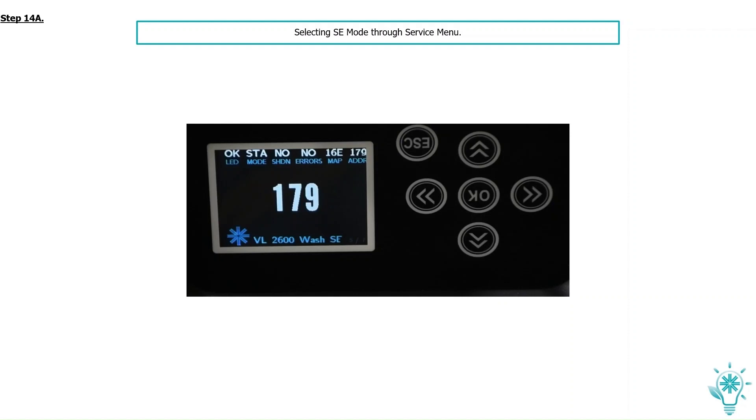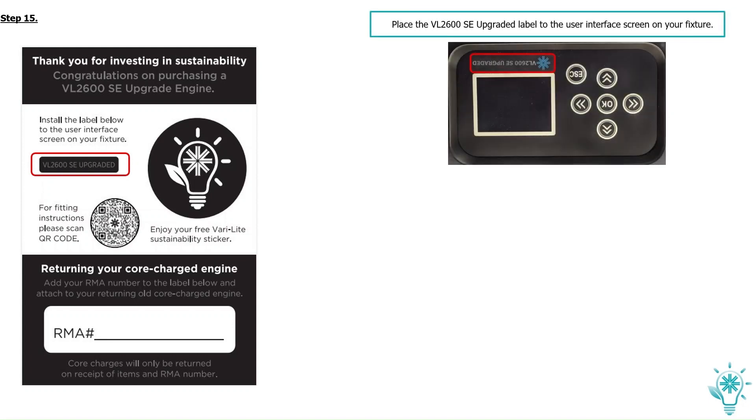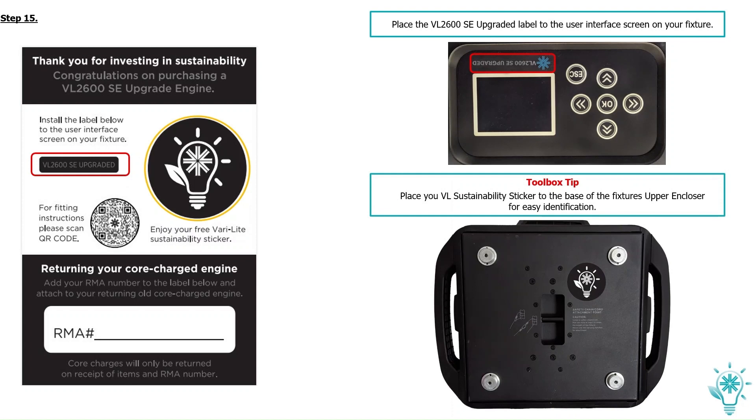You will now notice at the bottom of the menu system that the fixture shows SE. With your new VL2600 SE upgraded engine, you would have received a label pack as shown. Peel off the VL2600 SE upgraded label and place it on the user interface screen of your fixture. You have also been given a free sustainability sticker to use at your own discretion. Toolbox tip: you can place your VL sustainability sticker to the base of the fixture's upper enclosure for easy identification.